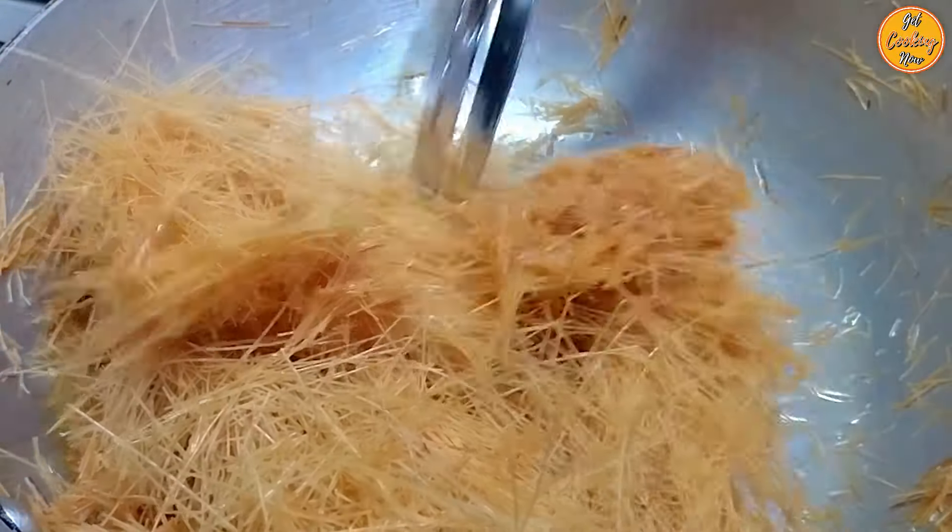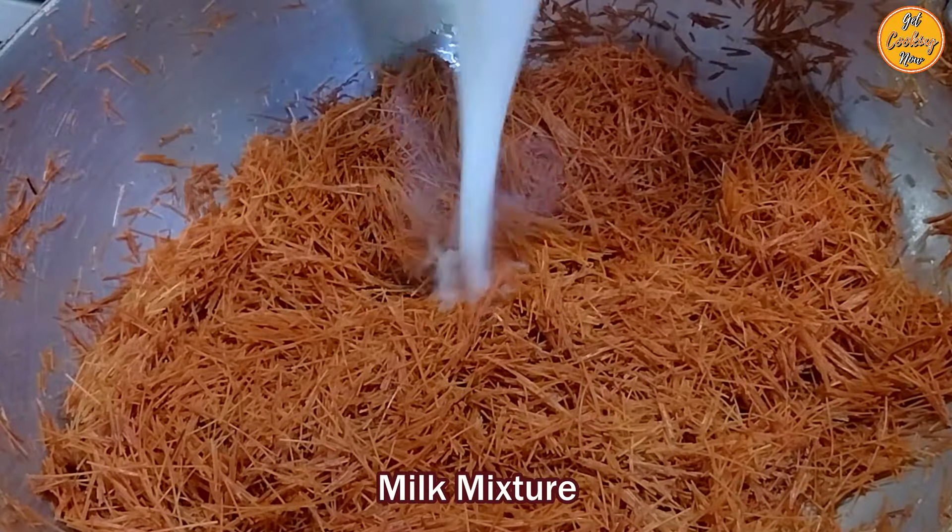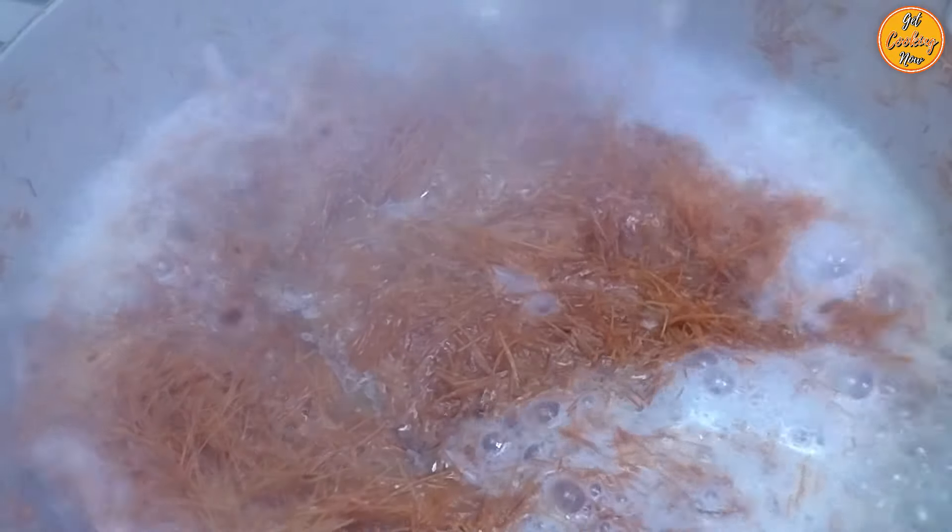Gently roast the vermicelli for around 7 to 8 minutes until it changes color and gives a nice aroma. We have used pre-roasted vermicelli, so we don't have to roast it for a long time. If you are using vermicelli which is not roasted, you will have to roast it for more time for it to change color. Stir frequently to get the vermicelli from the bottom to the top, enabling it to cook evenly. Roasting properly ensures your sevaya has a smooth, soft, non-sticky texture. Make sure not to burn the vermicelli. After roasting for around 7 to 8 minutes and the vermicelli has changed color slightly, carefully pour the sizzling hot milk mixture — be careful as it may splatter.